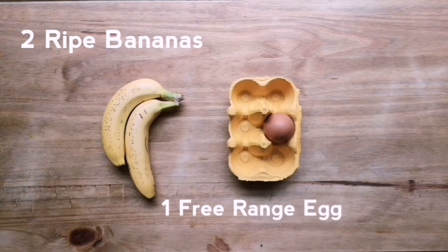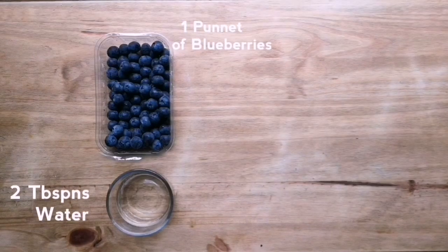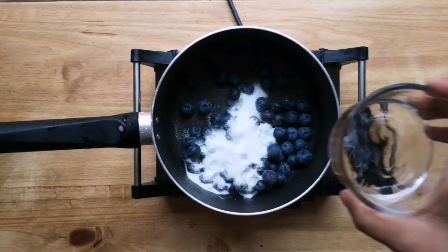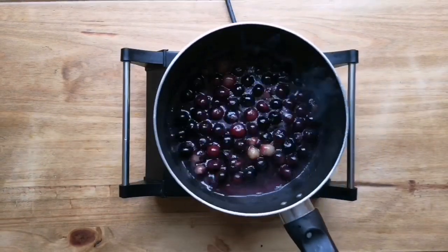To make the banana pancakes you'll need two ripe bananas, a free-range egg, and some flour. You'll also need some blueberries, two tablespoons of water, two tablespoons of sugar, and some peanut butter. We're going to add the blueberries, sugar, and water to a pan and reduce it to the consistency you'd like, then keep it somewhere warm.